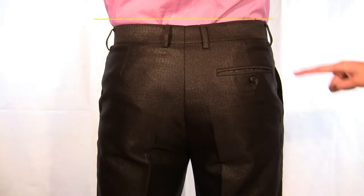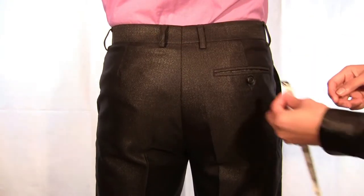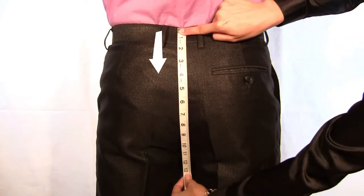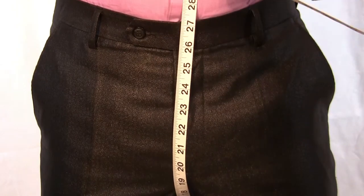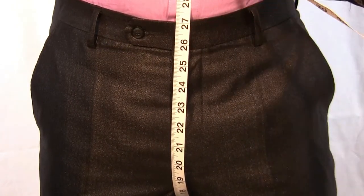Stand with your feet slightly apart. Place the tape at the top of the waistband in the rear of your pants and feed the tape through your legs and up to the highest point of the front of your waistband. The measurement should be firm and comfortable. Envision this is how your pants will feel.